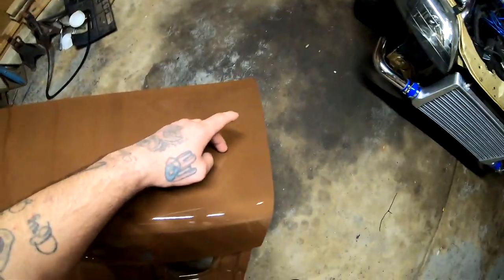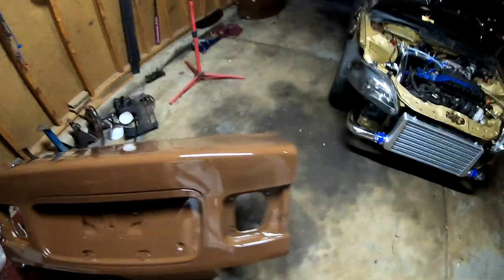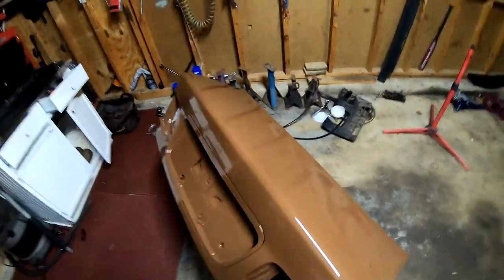I didn't cover these holes right here where the wing was, cause I might just bring the wing back and put it on there — I'm not sure yet. So this is definitely gonna be the end of the video. Tomorrow morning, the first thing I'm gonna do is wet sand and buff that whole panel and see what we end up with.